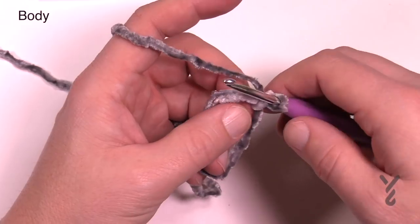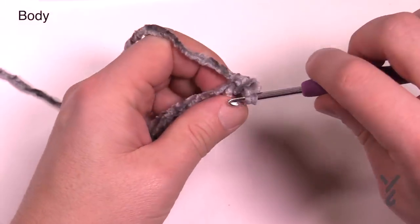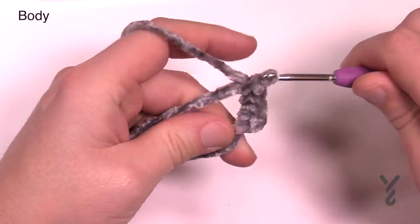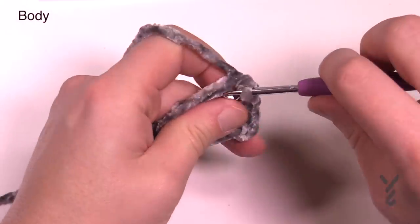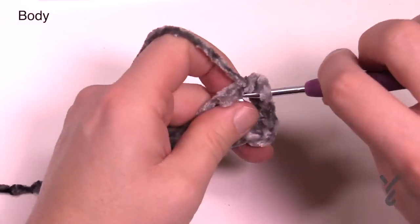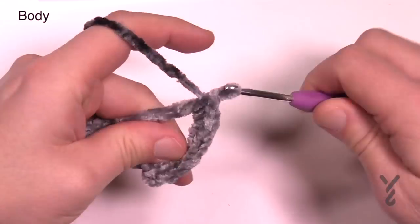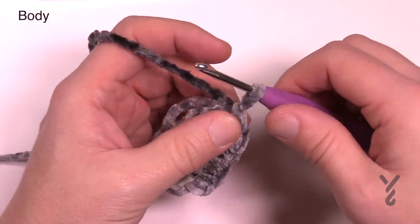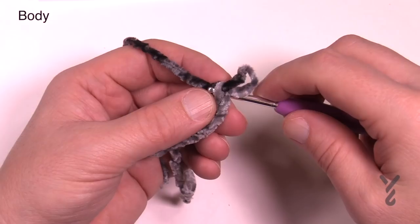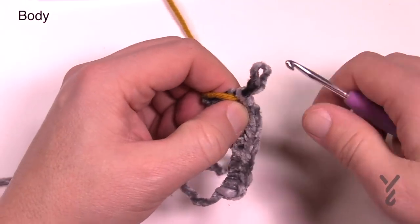Let's begin round number one — we're going to do ten single crochets into the magic loop. Count those out together: 1, 2, 3, 4, 5, 6, 7, 8, 9, and 10. Before you go any further, I recommend using your stitch marker. Pull up a slightly larger loop, slip your hook underneath the last stitch, and pull through some spare yarn or a stitch marker so you can identify it — because it's fluffy yarn it's harder to see.